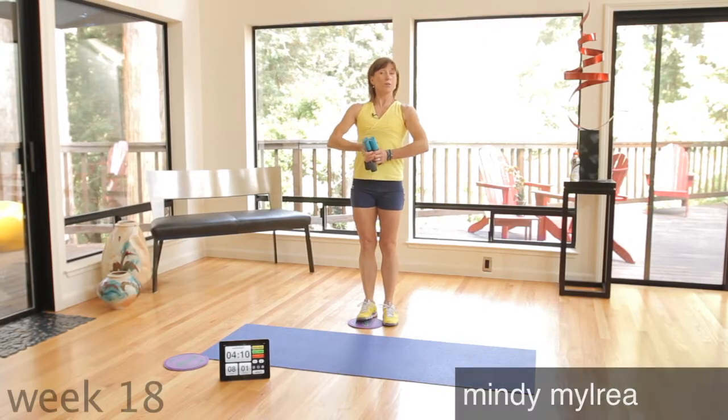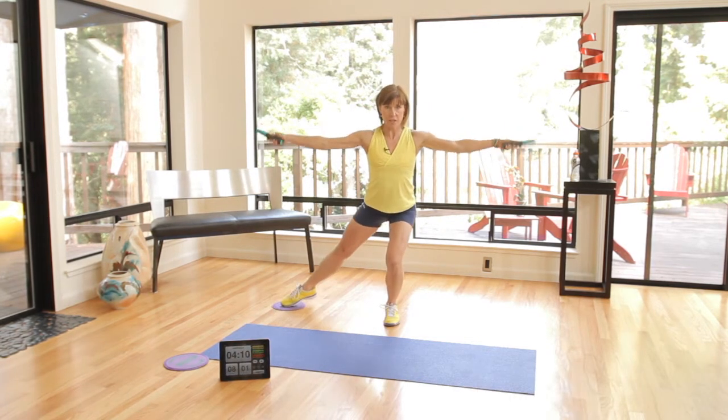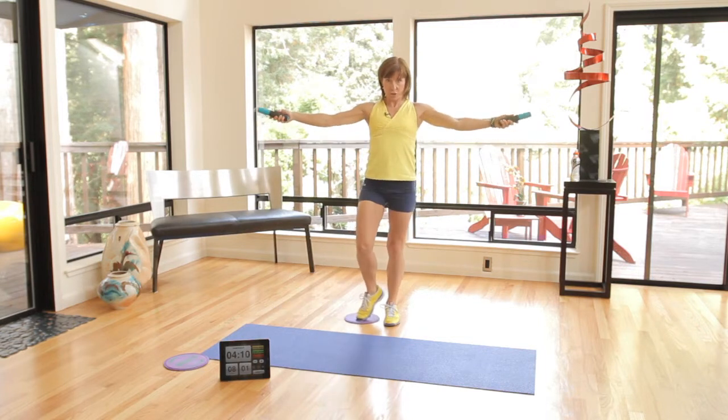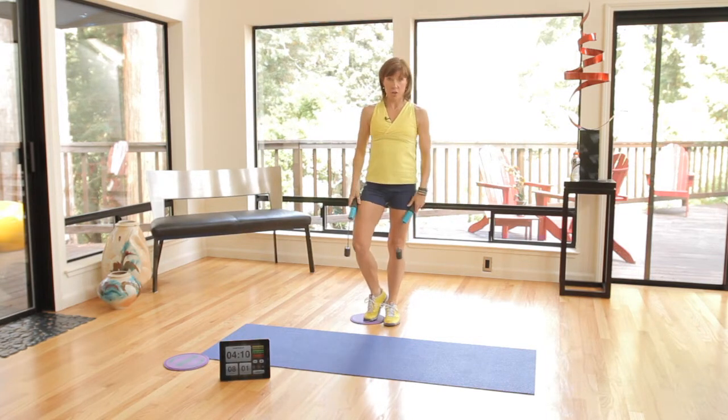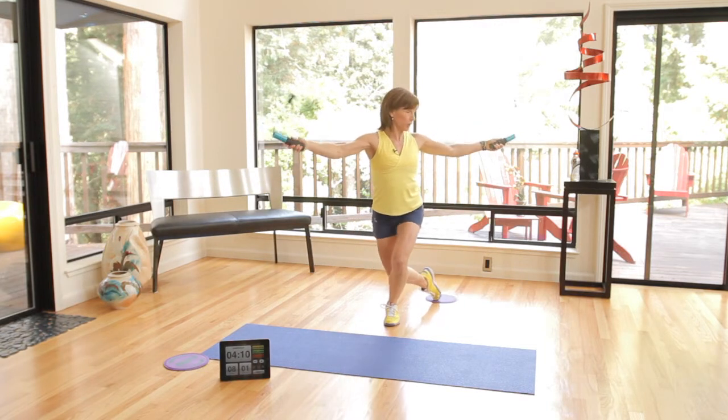Welcome to the bonus section of the weekly fitness challenge. We have been going curtsy lunge with ropless jump ropes working in this direction. Now we're going to add a major challenge.